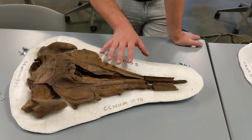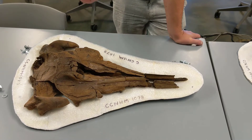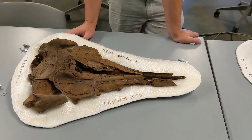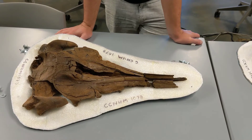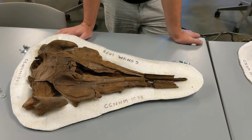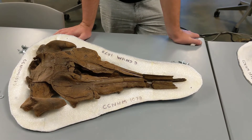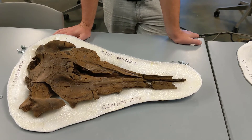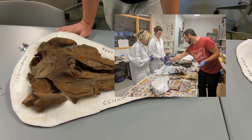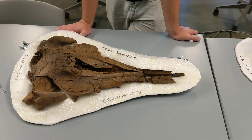Once the fossil is exposed and we're pretty sure there's no more rock we want to remove, we cover it in tin foil — maybe a little bit of padding — but we want to make sure we have an impermeable barrier, because plaster is very difficult to remove directly from a fossil.